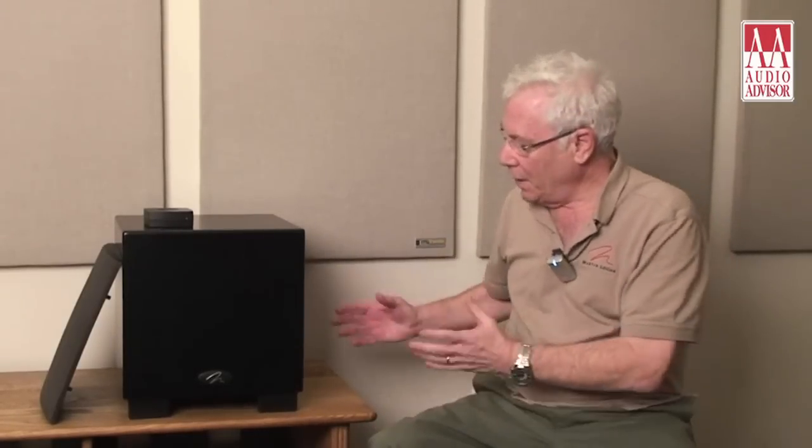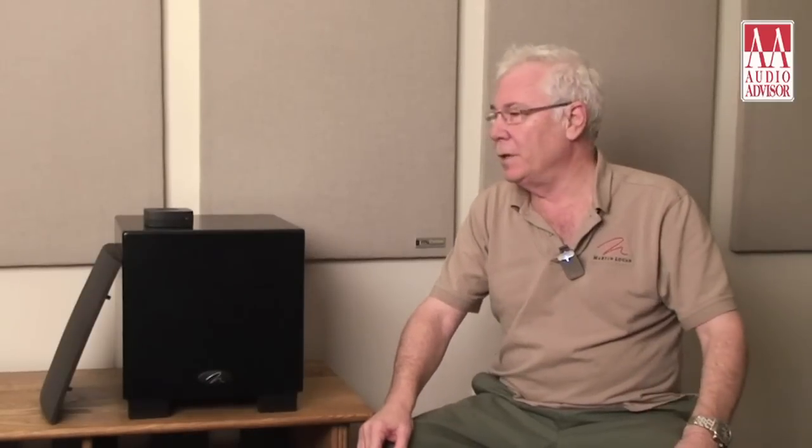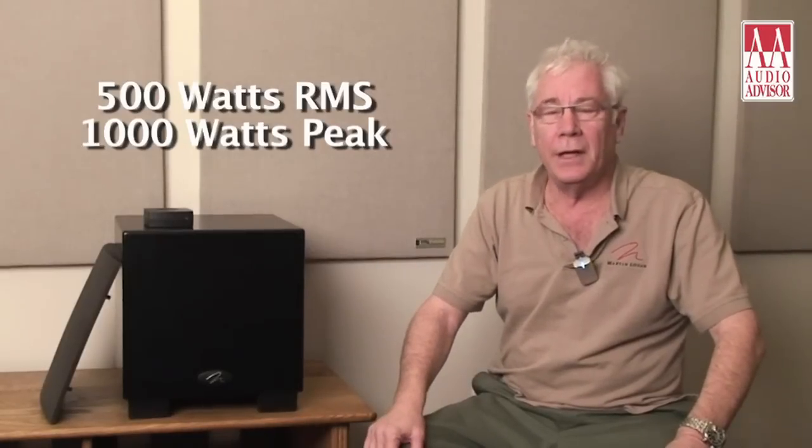This incorporates many features. It's a good value and a great performer. We've got a 12-inch high excursion polypropylene driver — very linear, very powerful, very capable of producing deep, articulate bass. The amplifier that drives this aids in that effort. It's a 500-watt RMS amp, easily 1000 watts peak — plenty of control and plenty of power to deliver what's needed, whether for music or certainly for home theater effects.